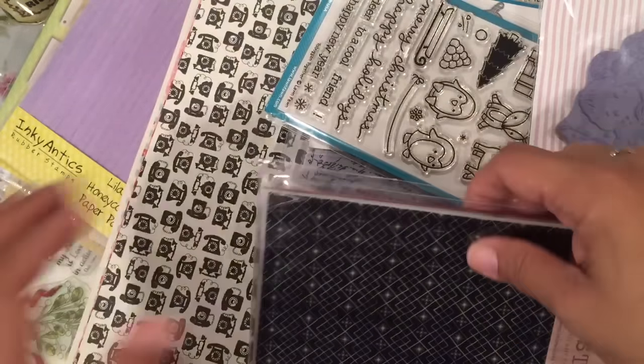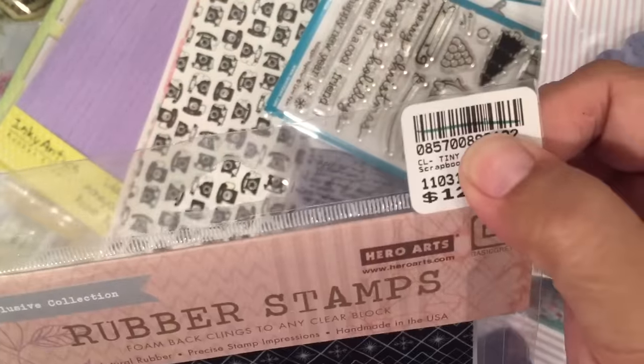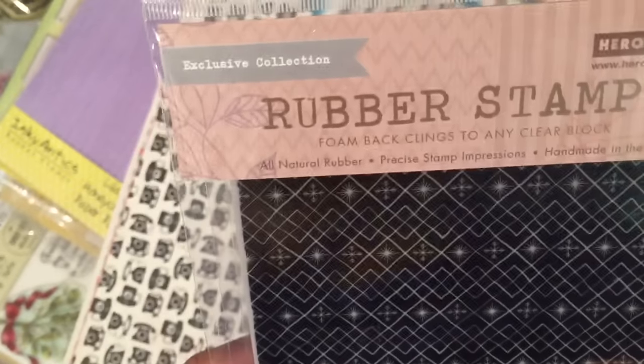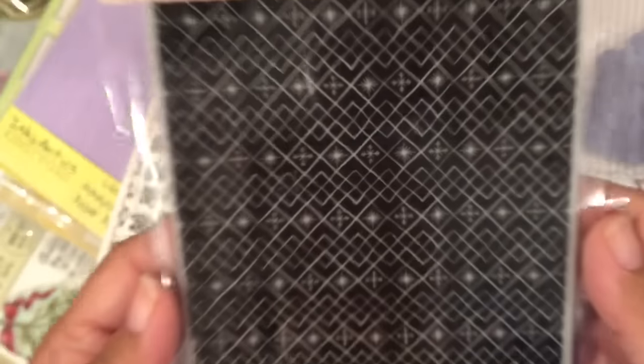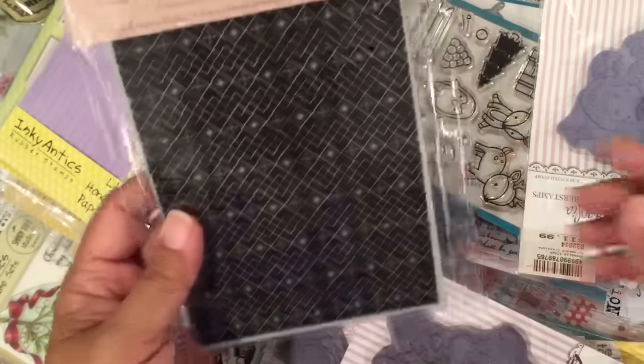Then I got this background stamp — this one was also 60% off with the green line. It's called Tiny Snowflake from Hero Arts. You can see in there there's little snowflakes, but it doesn't really look like snowflakes when you look at it from far back.